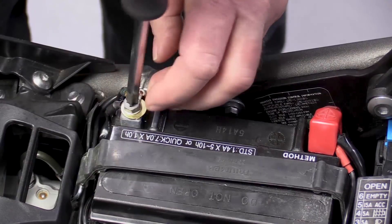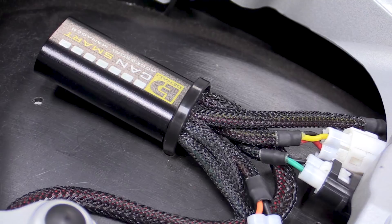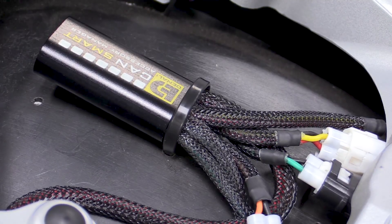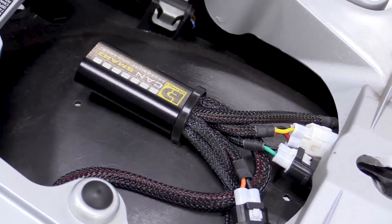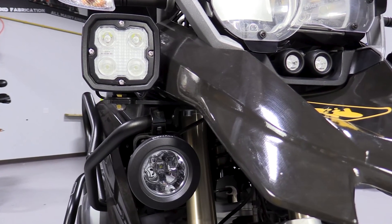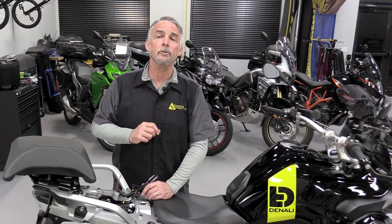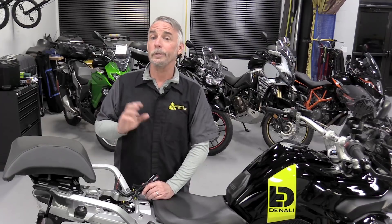Just think of all the time you'll save not having to mount power relays. So if these products share core technologies, why would you choose one over the other? The simple answer is this: the Denali CanSmart is designed from the very beginning to work with the Denali 2.0 lighting system to be a truly simple plug-and-play installation. That doesn't make it any less capable, but it does take a lot of time and effort out of the installation process and dramatically reduces the chances of something going wrong.